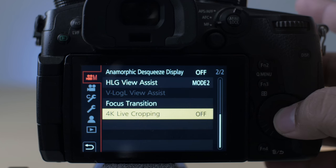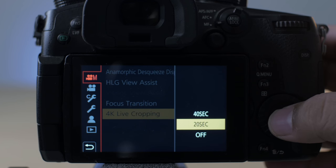For those of you who have not gone through the camera manual or the menu items available in the Panasonic Lumix series, there is a specific option called 4K Live Cropping. This is exactly what we are going to use today to get those pan, tilt, and zoom done within the camera. Going into this option shows 20 second, 40 second, and off.